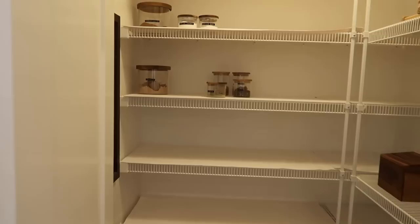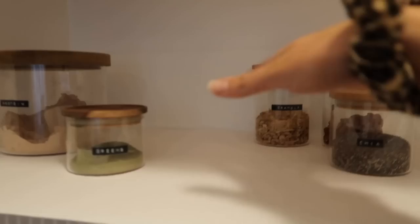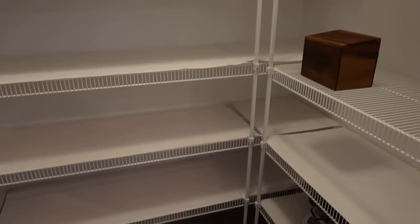Hello everybody, thank you for watching today's video. I wanted to bring you guys another organization video and this one I've been so excited for. I'm organizing our pantry — over the holidays it kind of got a little out of hand. I already started this morning, I just took everything out and wiped down all the shelves, so this is the only stuff I've put back in so far — just a couple of smoothie things and some oats up there.